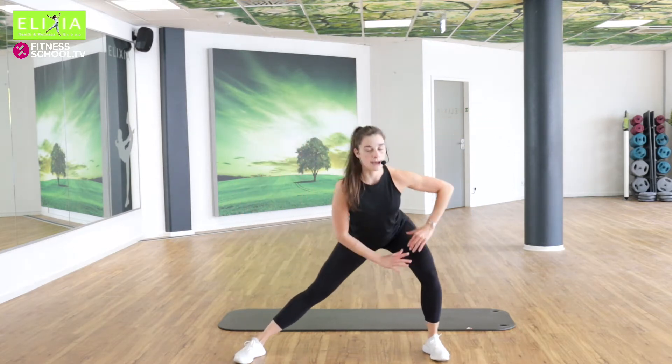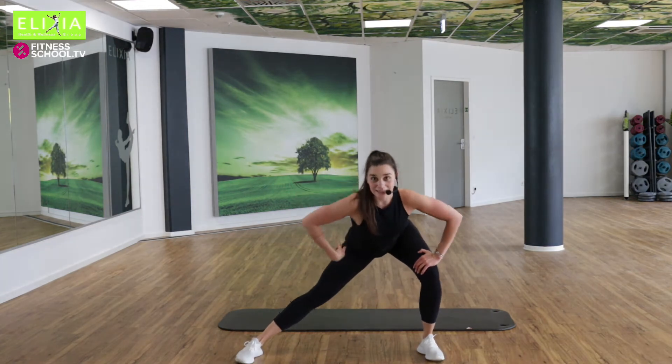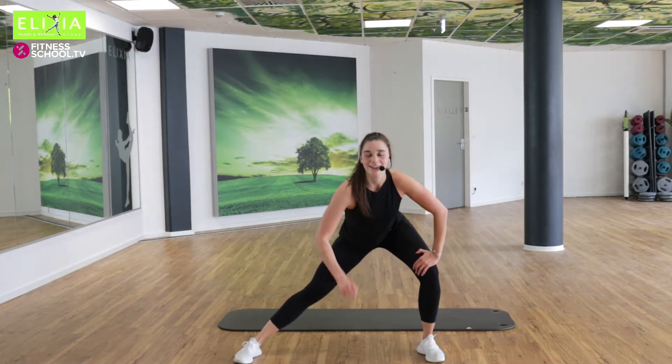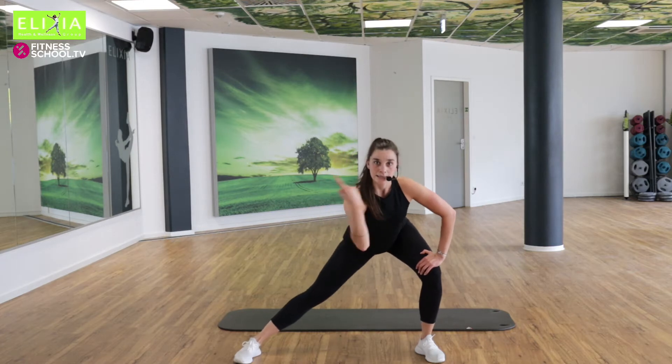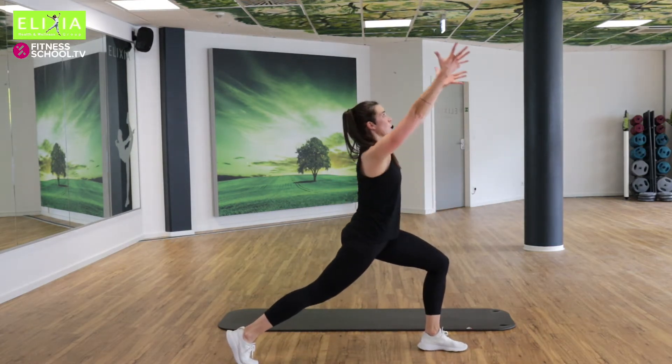Bleib rechts. Sit back. Den Po nach hinten. Stretch your legs. Vier, drei. Dreh nach rechts. Hopp. Verläng die Arme hoch und nach hinten.